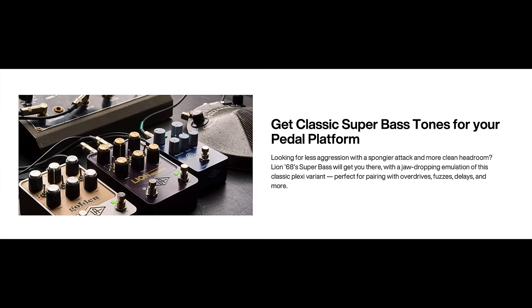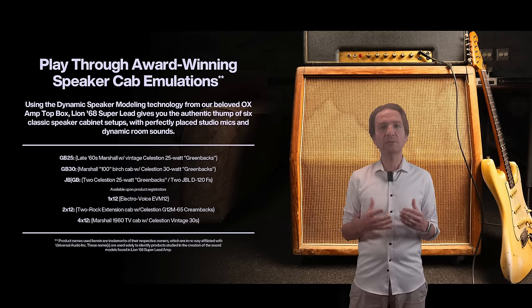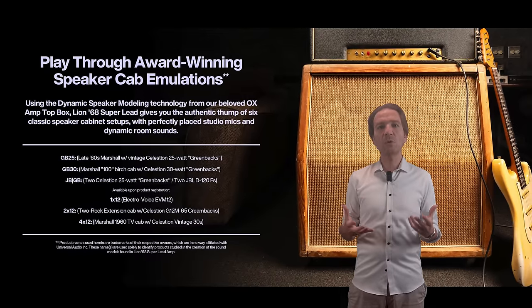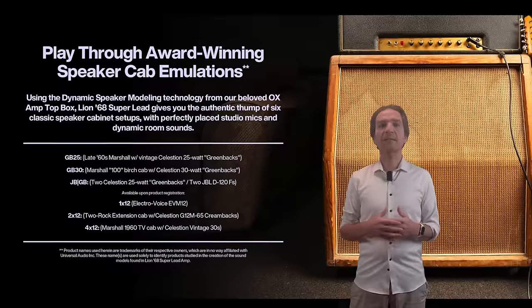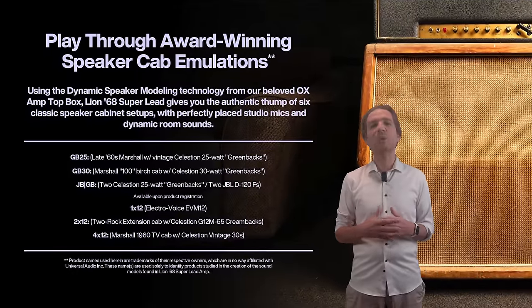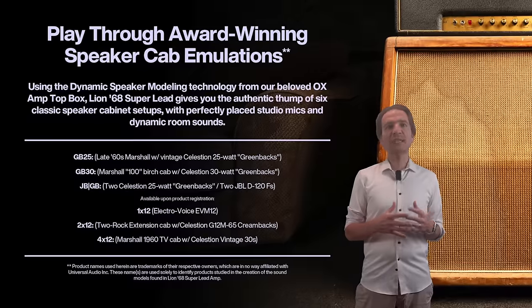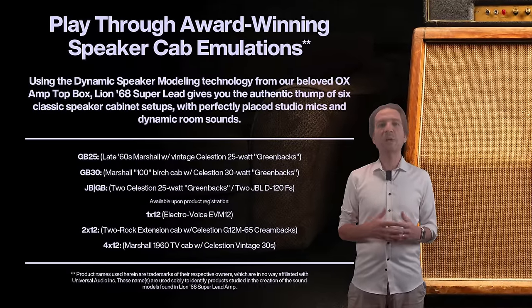The SuperBass has less aggression with a spongier attack and more clean headroom, to be used especially with overdrives and fuzzies. The Brown wants to replicate the brown sound of Van Halen, obtained also thanks to the Variac that Van Halen was actually using. The unit offers three included cabinet simulations and three others you can download once you have registered the product. The included cabs are a 25W Greenback speaker, a 30W Greenback, and a combination of two Celestion 25W Greenbacks and two JBL 120. Available upon product registration are a 1x12 Electro Voice, a 2x12 Greenback, and a 4x12 Vintage 30.